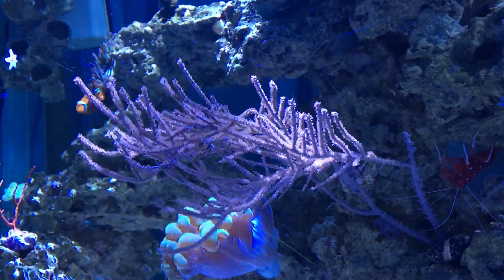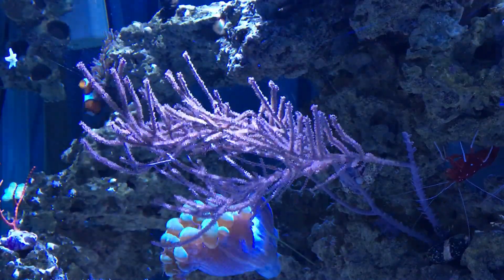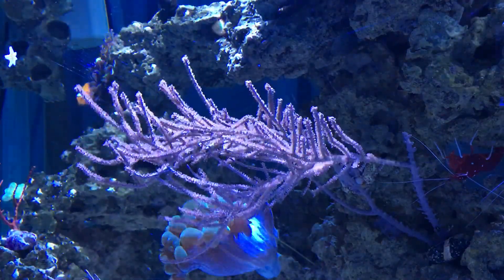I was going to talk a little bit about the Purple Gorgonian today — a Purple Whip Gorgonian. They're from the Caribbean, purple in color with beige or tan colored polyps when they extend.